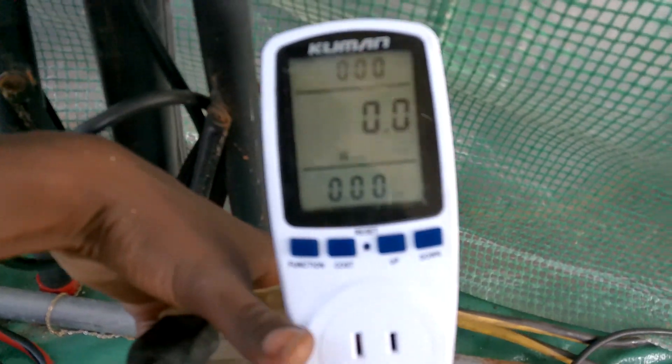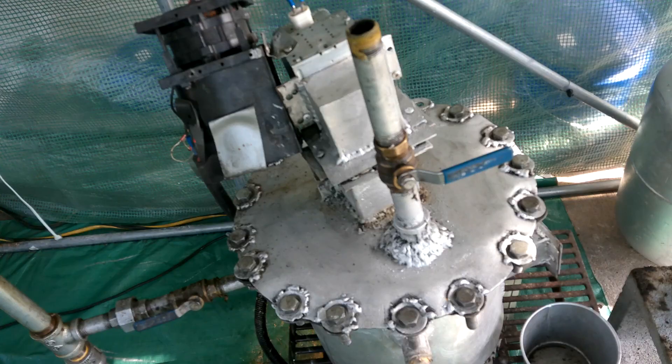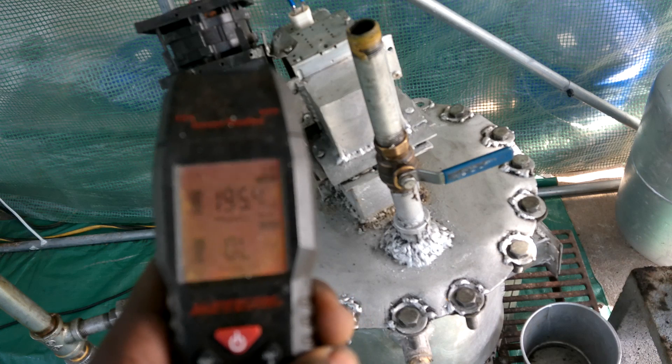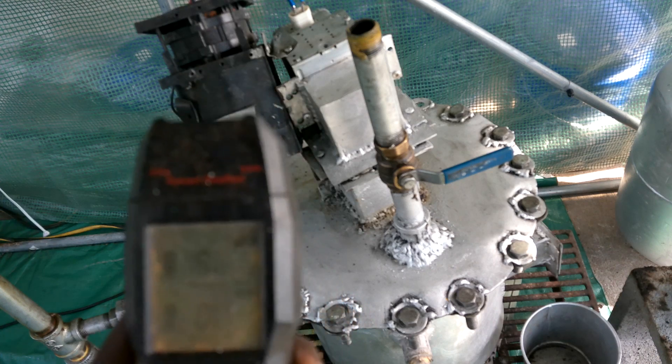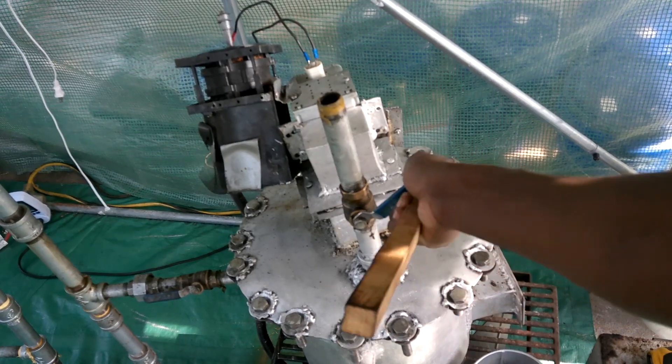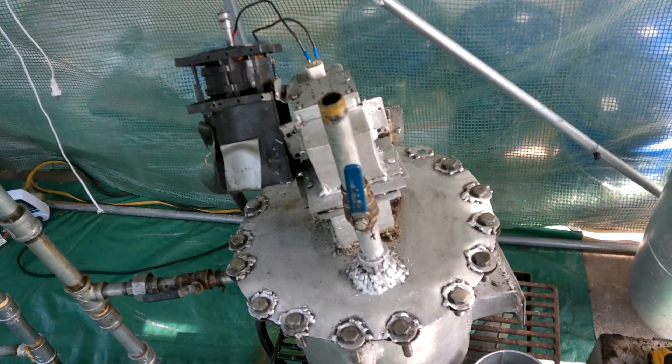I have this electric meter to show how many kilowatt hours this will consume. We're going to run it for about eight hours. This is my EMF reader, so I know that the magnetron is on without having to touch anything - electronics can be dangerous.